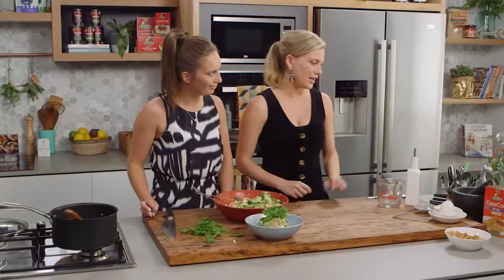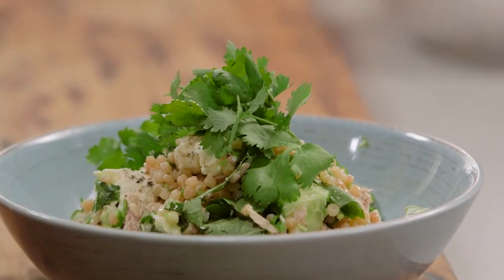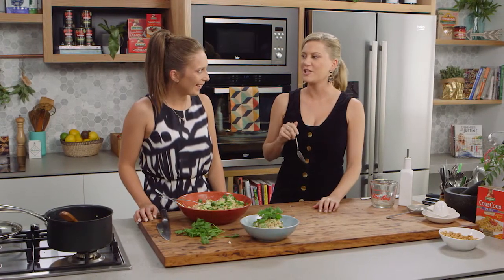I reckon you should dig in. Okay — taste test. How is it? Ten out of ten.